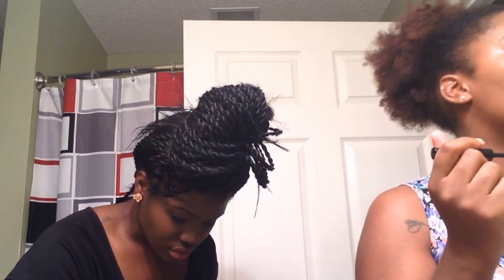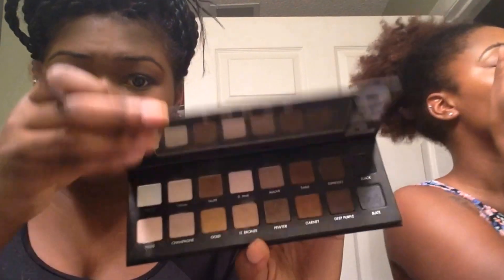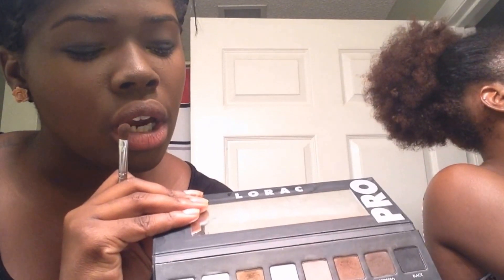I put some dots over here and then look at it to make sure my wings are going to be the same length. I'm going to take Mauve from the Lorac Pro Palette and just put that underneath my brow.